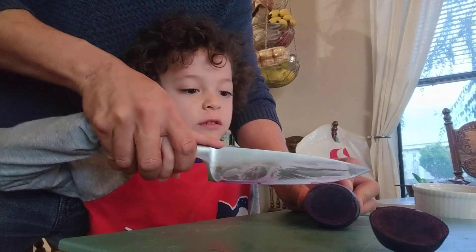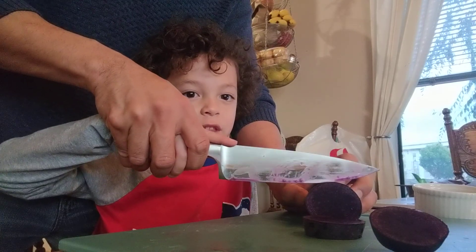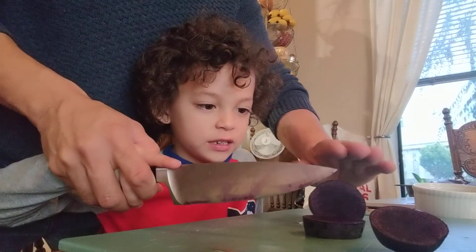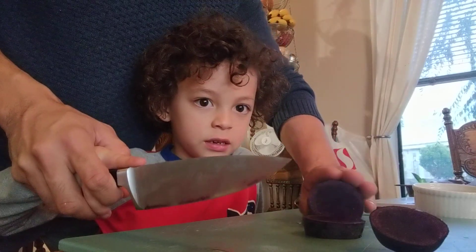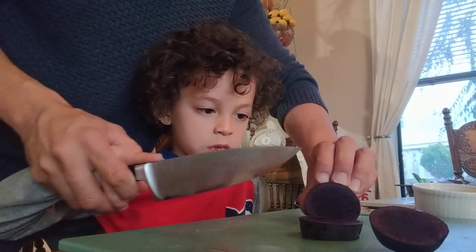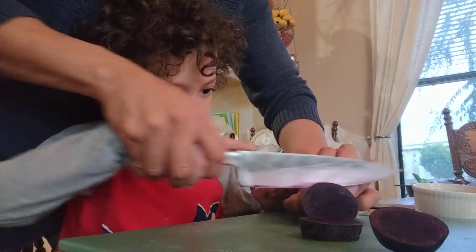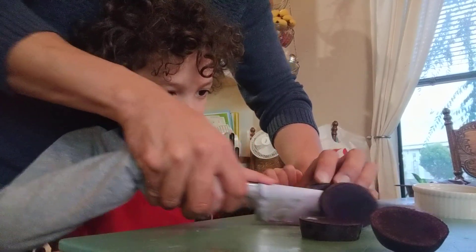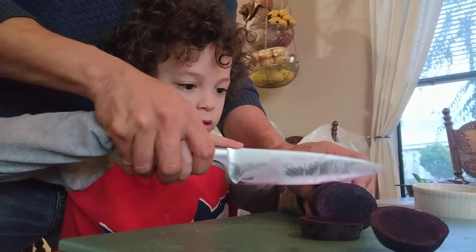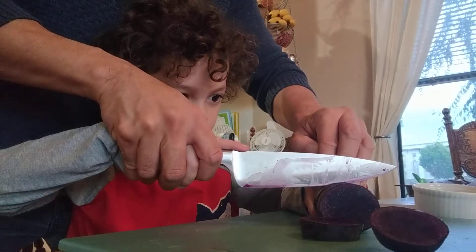If you watchers out there are learning how to cut, this will be a prime video on how to cut. Now remember, don't hold things like this with your fingers. You have to curl your fingers like this so you don't cut yourself. If you curl your fingers, you won't get cut.